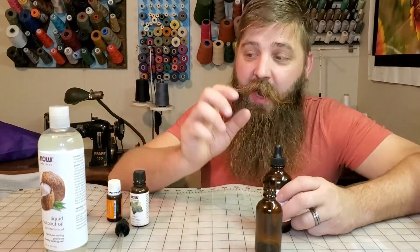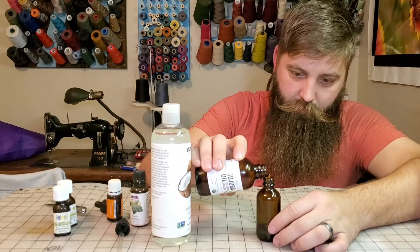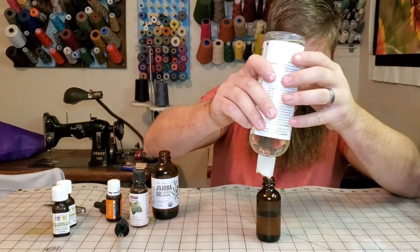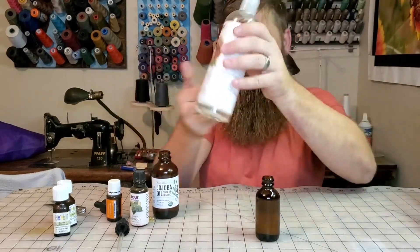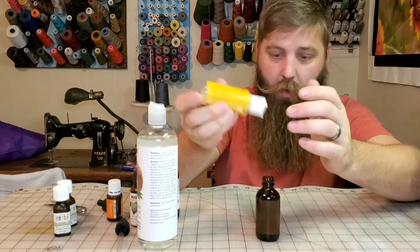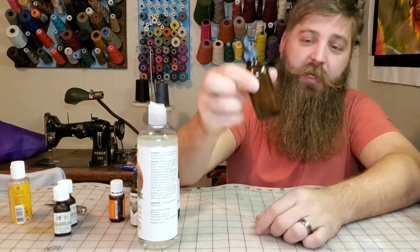So once you've got your flavors in there, I do 50-50 of jojoba and coconut oil. And then also, I like to put a couple drops of vitamin E oil in too. That is it — put the lid on, shake it up, good to go.